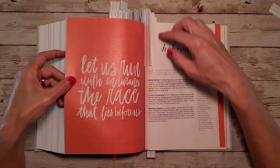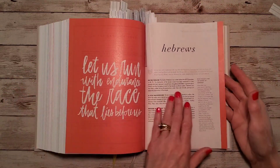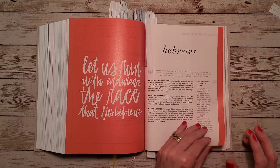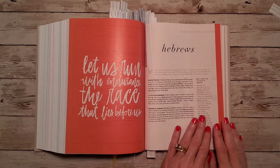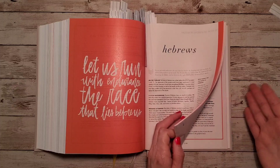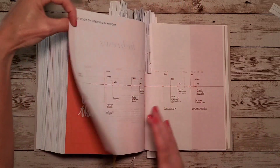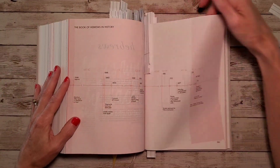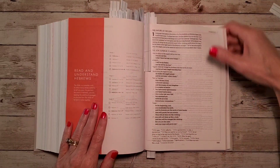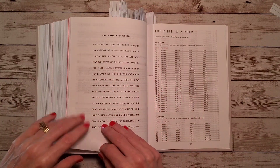Here's another devotion, and then the book of Hebrews. You'll notice again the color indicating we are in the general epistles genre. Remember, going back to the back of your book, you can see what those colors refer to. Here's the timeline and reading plan for Hebrews.